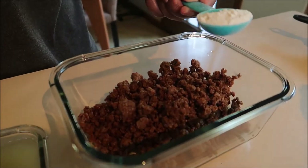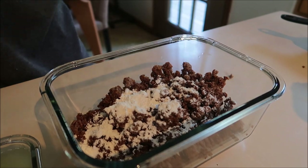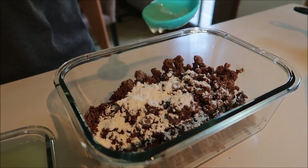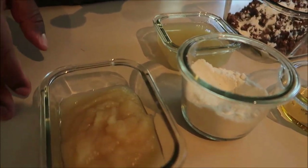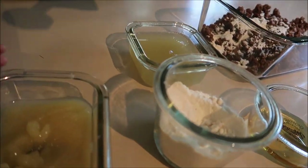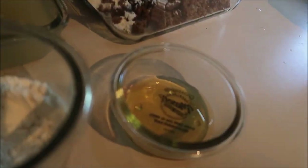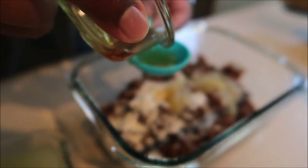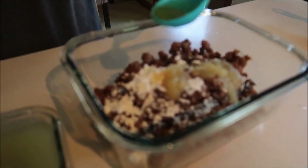Next, one tablespoon of flour — we're using that as a binder. Then one tablespoon of aqua faba, and one tablespoon of applesauce because we want it to have kind of an apple maple flavor. Then about half a tablespoon of agave. You can also use maple syrup — we ran out so we're using agave, which is just as good.